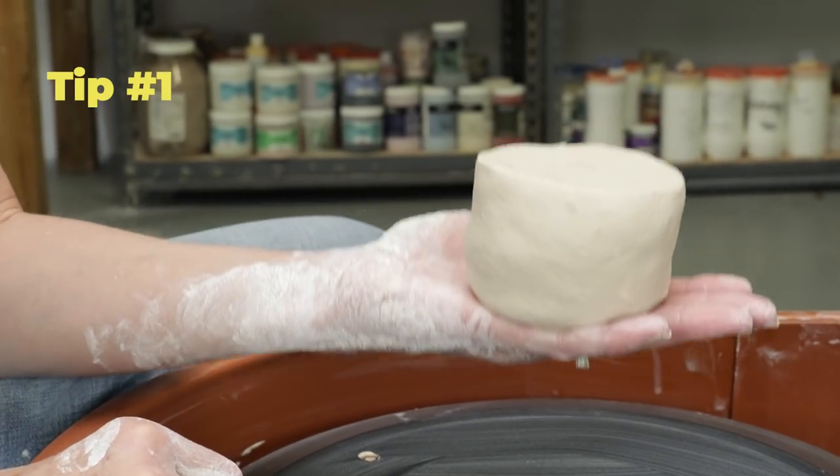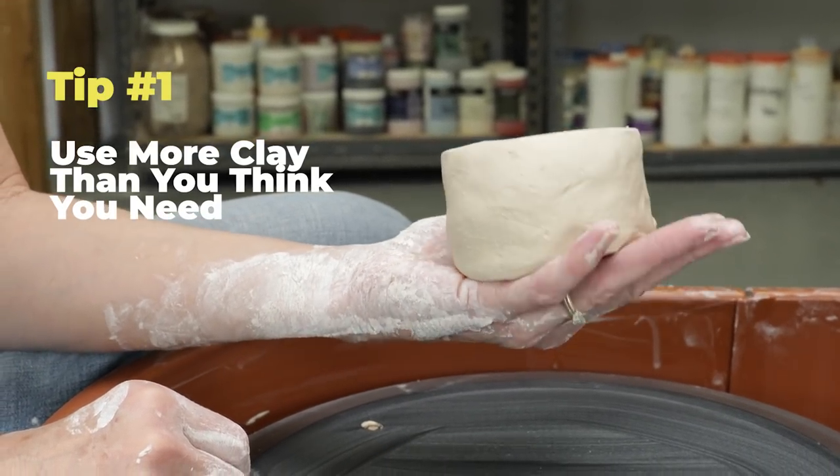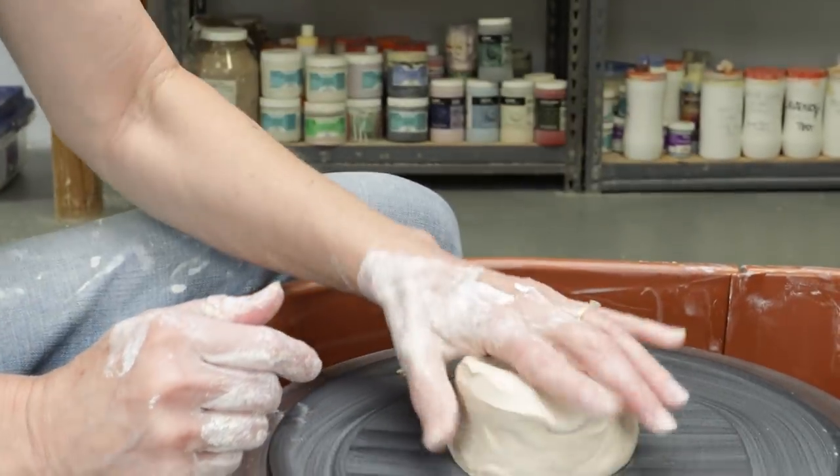Tip number one: start with more clay than you think you need. As you begin to close the form, it'll be essential to being able to keep the height and to choke the opening closed.